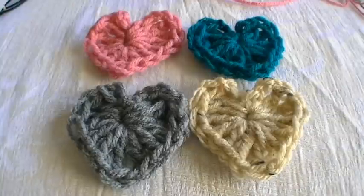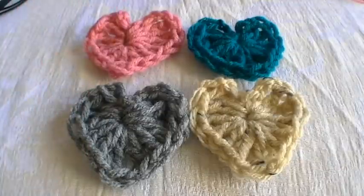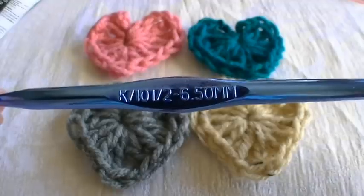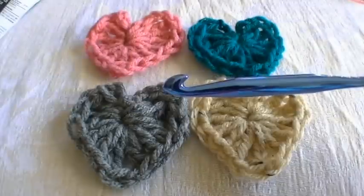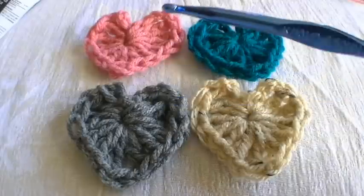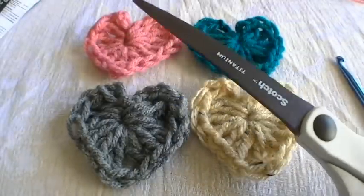Hey everyone! Today I wanted to share with you how to crochet these really cute hearts. What you'll need is your choice of yarn — the brand I use is Red Heart. You're also going to need your crochet hook; I'm using a K 6.5 millimeter. This is a fairly large hook — the bigger the hook, the bigger the heart, and the smaller the hook, the smaller the heart, so you can use any hook you'd like. The last thing you'll need is a pair of scissors.